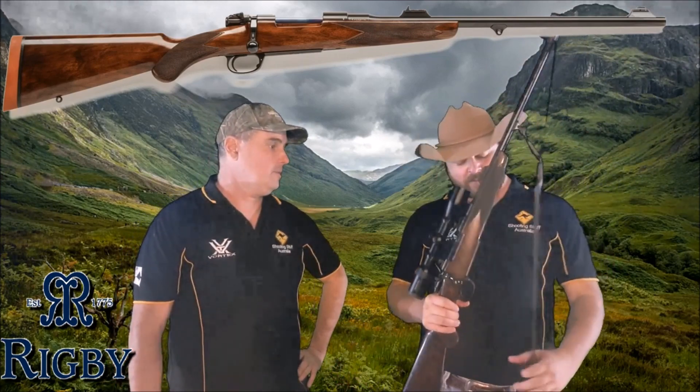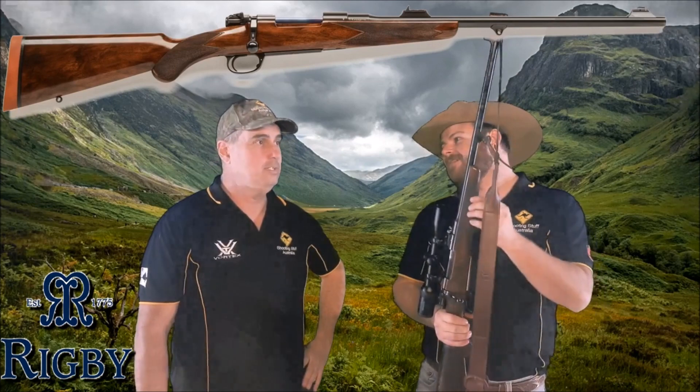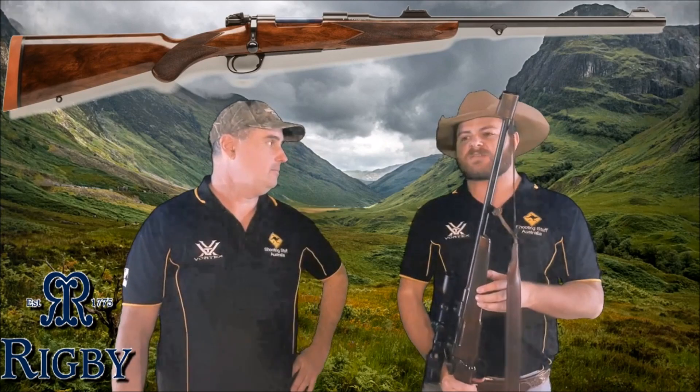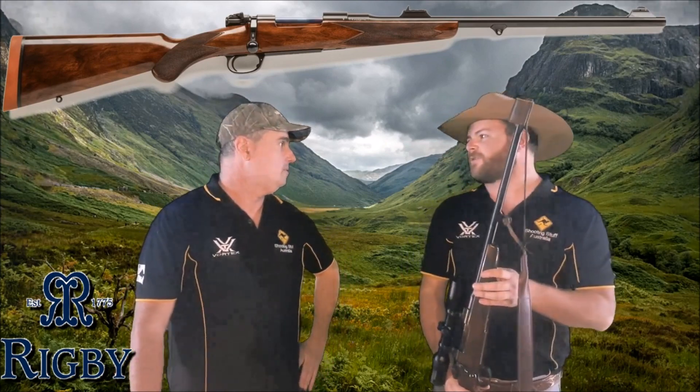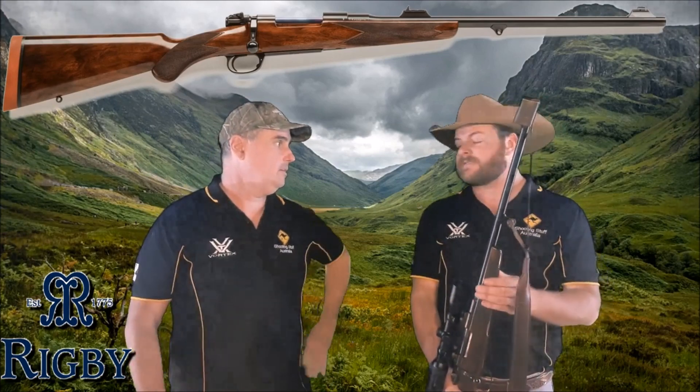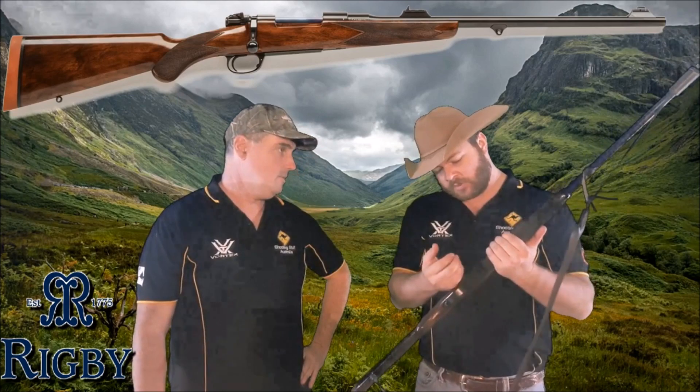The recoil impulse of the 7x57 is supposed to be quite comfortable to shoot, so I'm looking forward to getting out into the field. The round looks a bit like the new 6.5 Creedmoor to me — or kind of like a really tapered .308, somewhere in between. We'll throw a picture up. We're using a 135-grain pill today, so it should be pretty manageable on recoil.